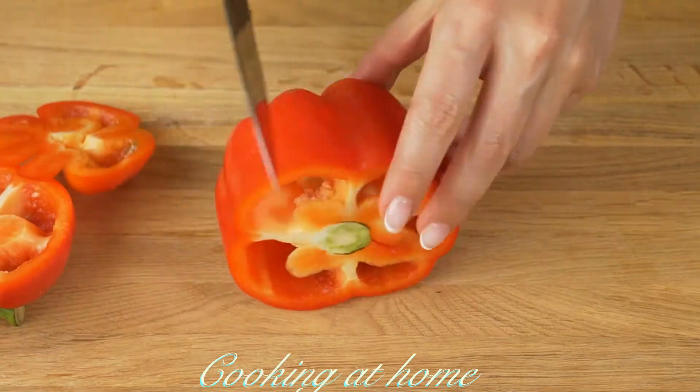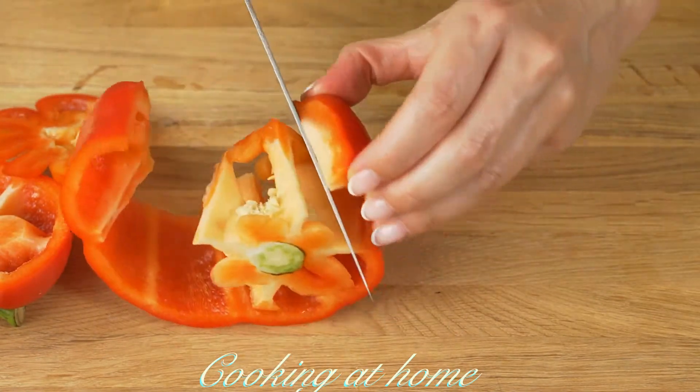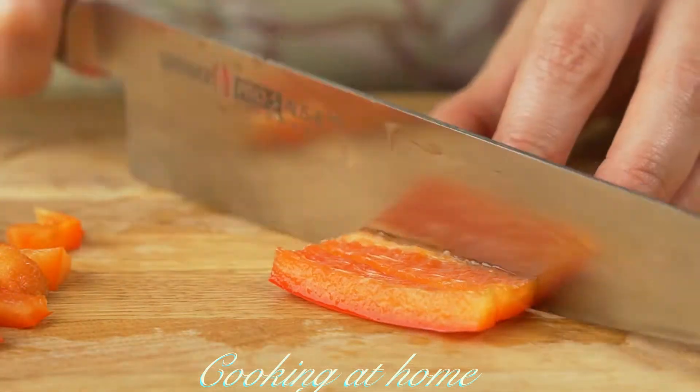First of all you'll need to cut a red bell pepper into slices and then into squares, and do the same with an orange bell pepper.